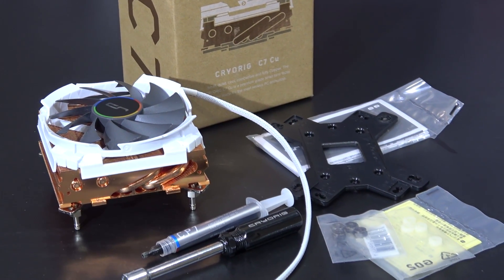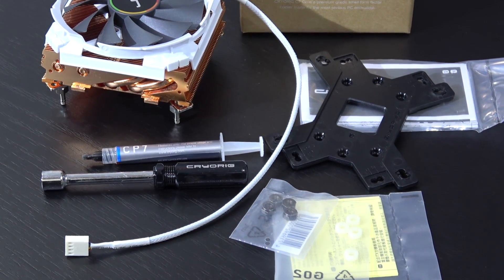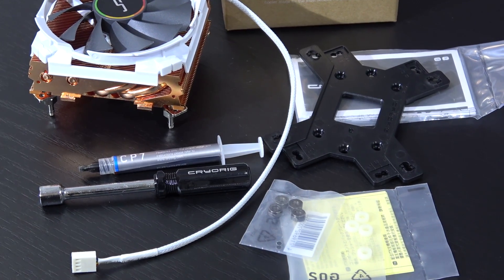Included besides the cooler itself are all the things you need for the installation, such as a backplate, hex nuts, washers, a hex nut screwdriver, thermal paste, and the installation guide.